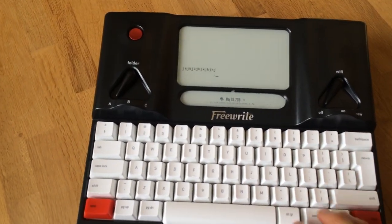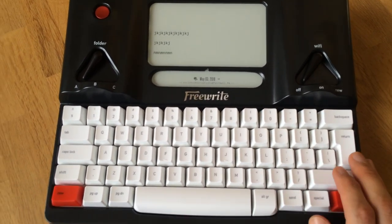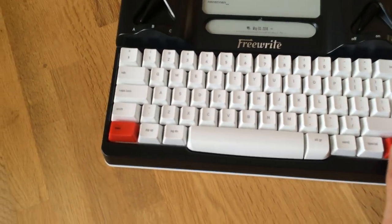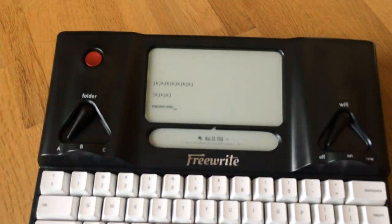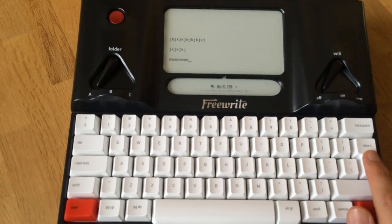The typing has a little bit of delay, but that's just the e-ink screen — that's normal, that's what we were expecting. There are no up and down keys, so I guess you have to use page up and page down or delete. That is also something I wasn't quite expecting.